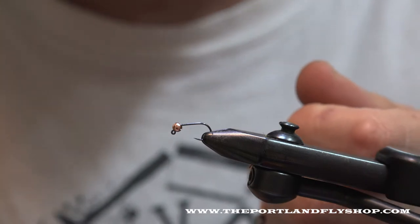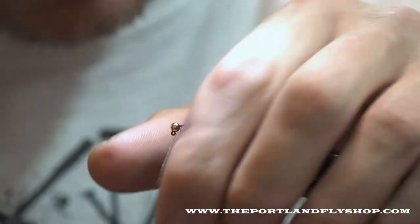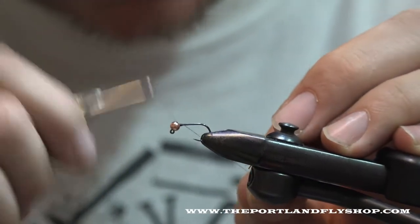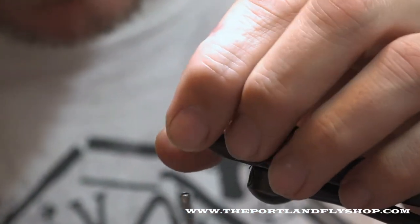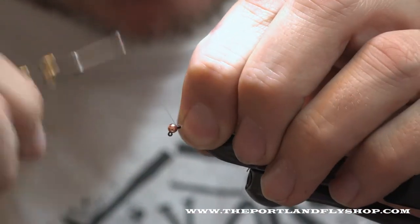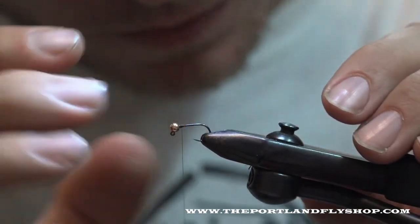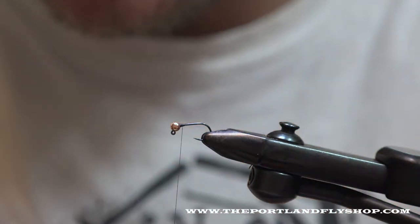Anyway, slotted bead — it's going to be a jig style fly. Start with thread right behind the bead and I'm going to build up a little bit of a thread dam here to try to keep it from moving around. With these slots you've got to turn it until it kind of fits up behind the eye, and then once you get it there, build up a little thread down there to keep it from wiggling around, because the slots will want to make it shift.